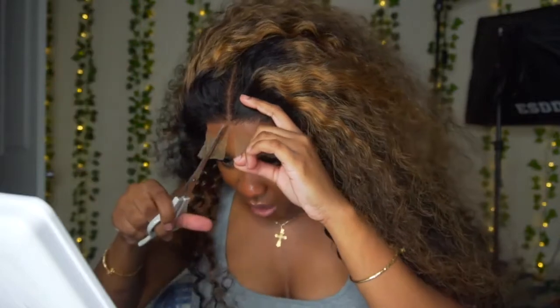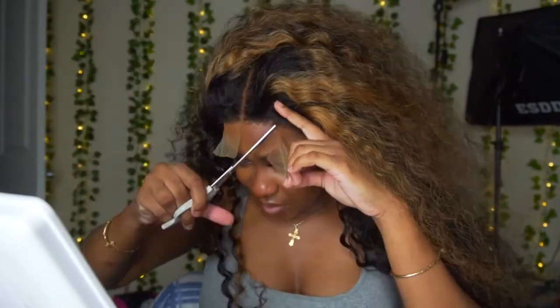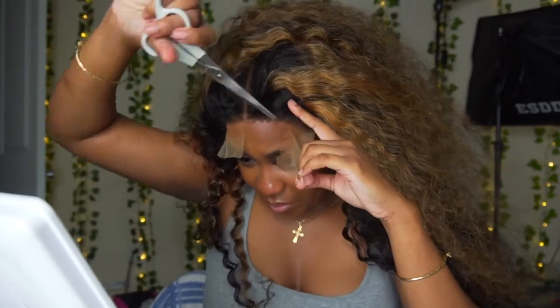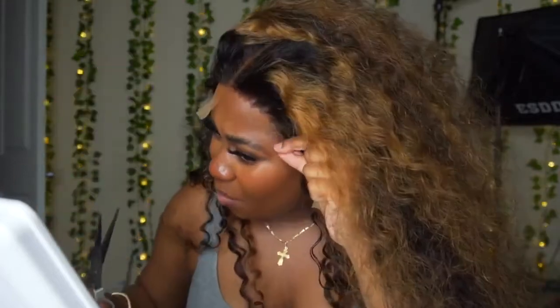I got this wig a while ago so I feel like it's aired out. I'm going to cut the lace in a zigzag motion because I feel like that gives it the most natural look. This is a real lazy girl install to be honest. When I get to the sides I make sure to cut it so it's not poking out — I don't want it to poke out too much. This is giving me very much party city hairline, but oh well.